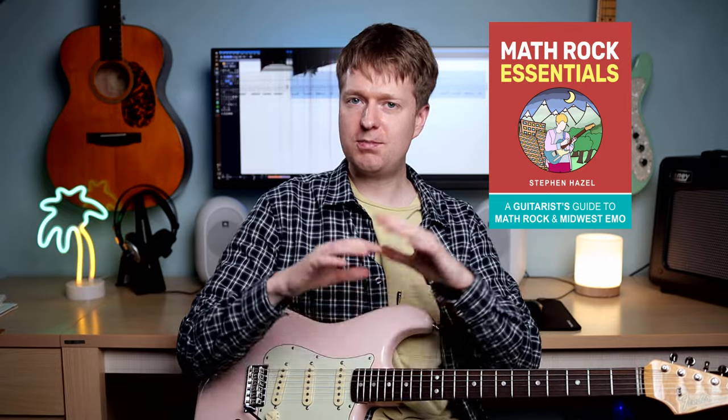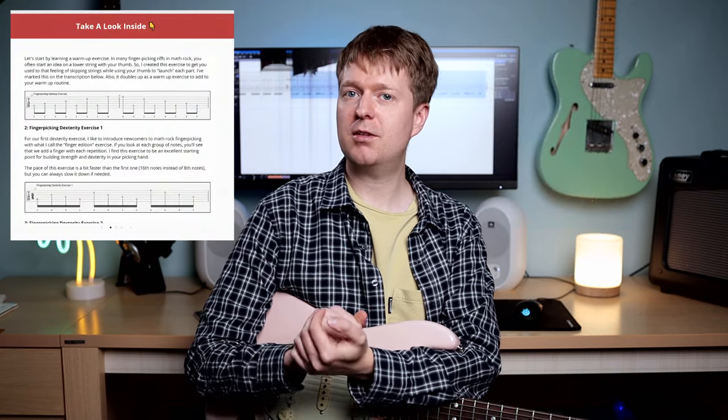If you want to learn more about math rock, I highly recommend checking out my math rock essentials ebook — it's full of plenty more exercises to help you learn, write, and play math rock guitar. If that's too much, there's free math rock practice material over on my website. You can find both of those with links in the description. A big thank you to the patrons that support this channel — that's another way to get access to materials and join the community we're building. Thank you very much for watching, and I'll see you again soon. Goodbye.